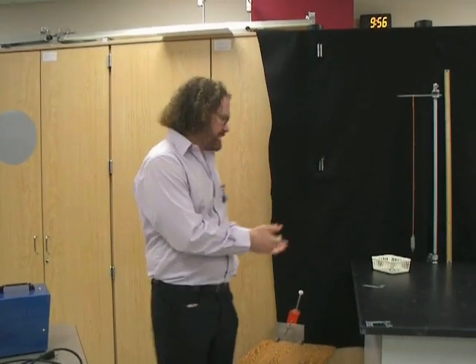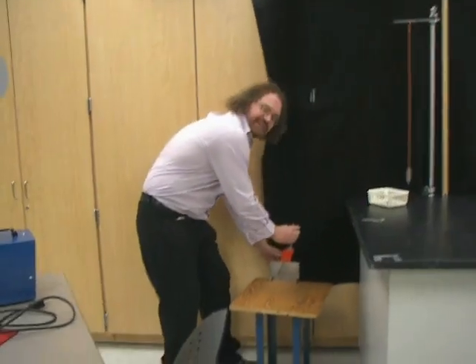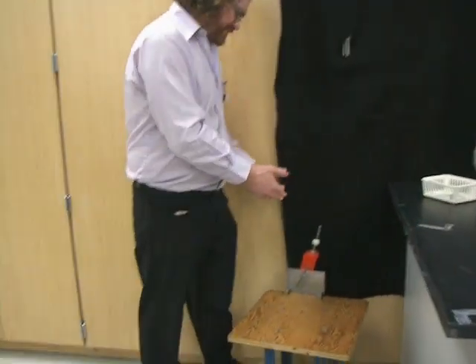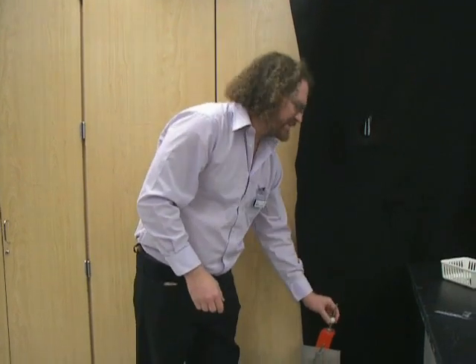Today I'm going to talk about the projectile motion lab. We have some equipment, including a spring cannon. Another spring cannon is set up — you can put it down, there's a spring in there, there's a lock in place, and then I can fire this steel projectile. We'll fire that in just a minute.